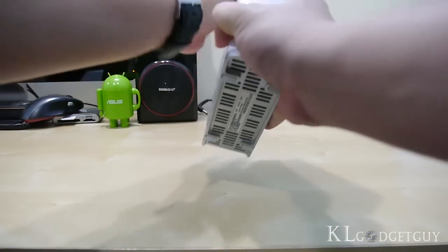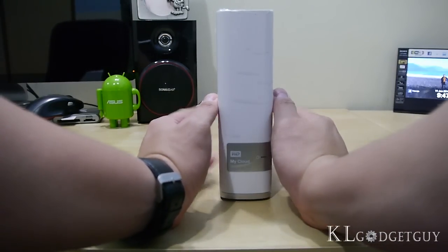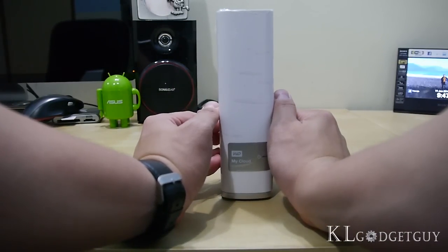That's pretty much it for the WD My Cloud Personal Storage. It looks very elegant and it looks very nice, and we hope that the performance is good as well.